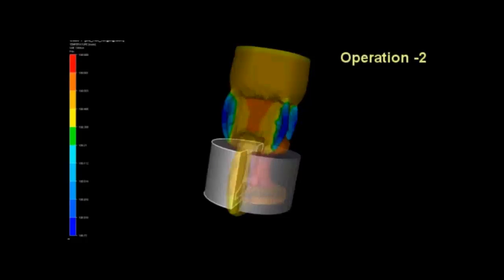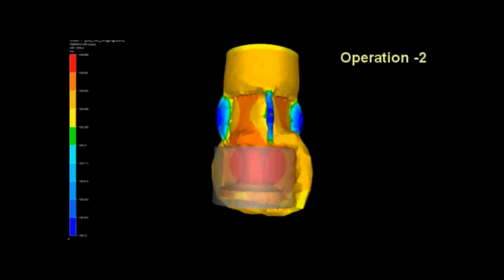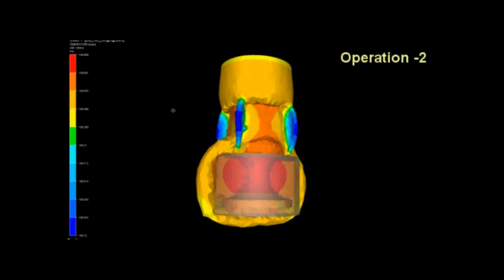In the final operation, the thin section of the hammer is forged using two different sets of dies shown in gray with inbuilt cavity.